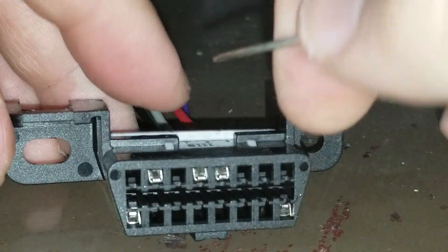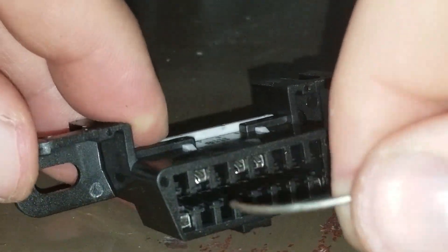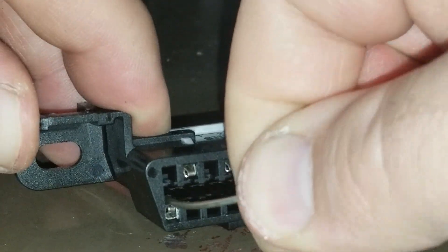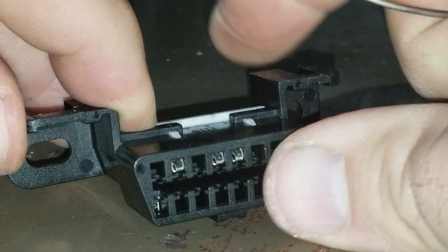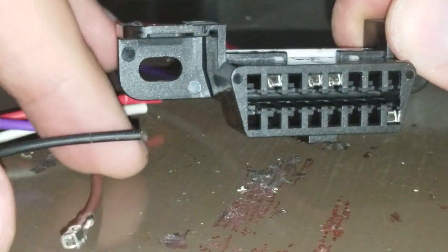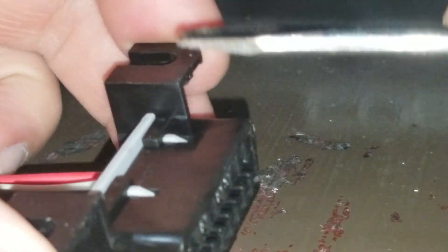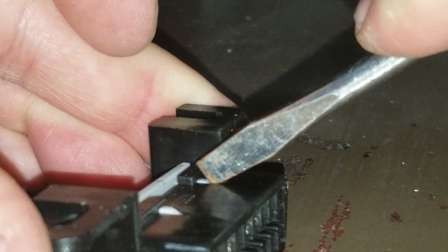It's a little bit tricky but once you've got it, it should just slide right out. It would be a lot easier if I had a proper screwdriver, but I have to make do with what I have for now. Once you get it, it's really really easy. So that's one out of the way.